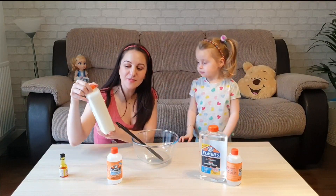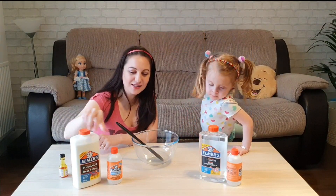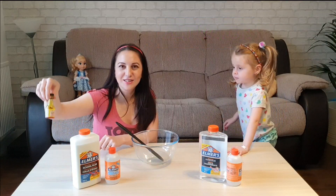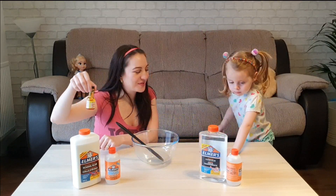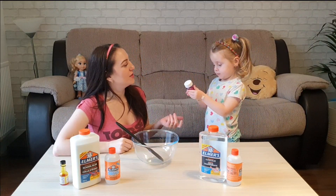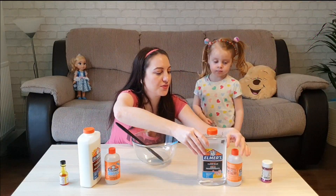So for the slime we need some glue, some magic liquid and food coloring. Yellow color? Yes. And then glitter. And then we're going to do another one with glitter. Should we start with the yellow one? And then we're going to do this one.